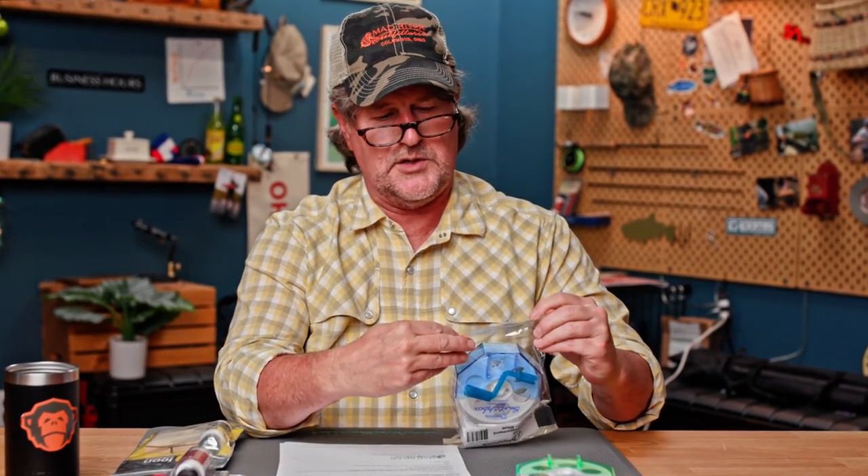It's called the Omni Spool Switch Box — you can check those out at madriveroutfitters.com. Ryan also mentioned he loves the videos, has learned a lot of technical tips from them, and stopped by last time he was in Columbus and was excited to see the new space. Thanks, Ryan — we really appreciate you being here and the support. Watch your mail for a cast in a fly box.